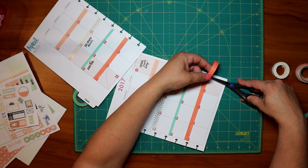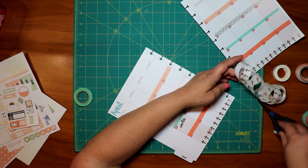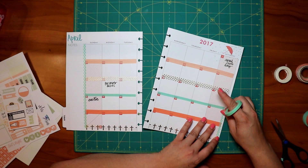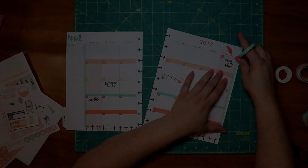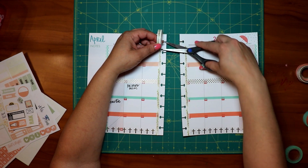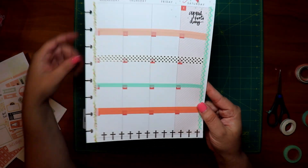Then I do the darker peach on the next line, and at the very bottom I'm doing this washi tape that just has crosses — it's white with gold foiling. Then I'm going up the sides with this mint green and white, doing that on both sides of the planner sheets. Then I take this white one with kind of leaves and flowers and put that on the inside. That is what it looks like with the washi tape done.